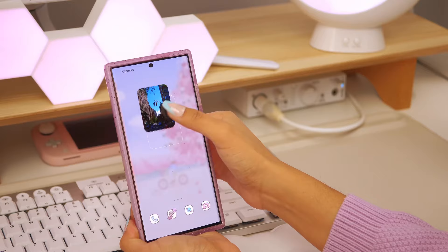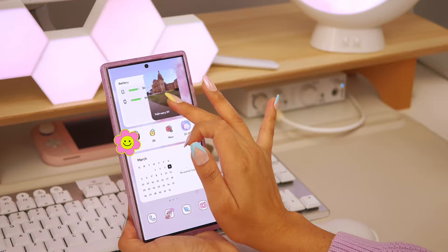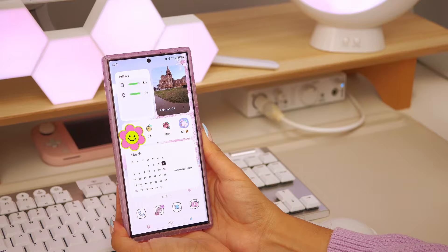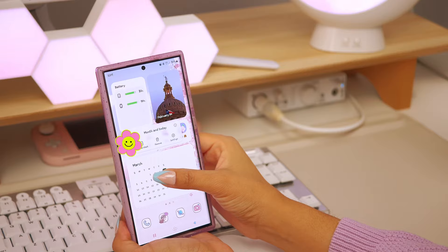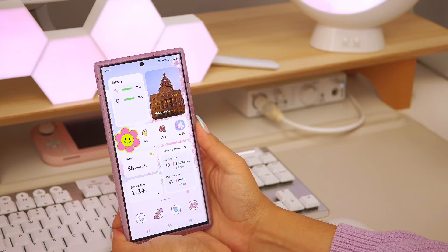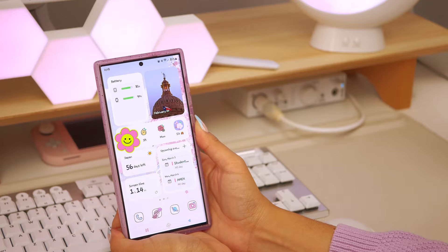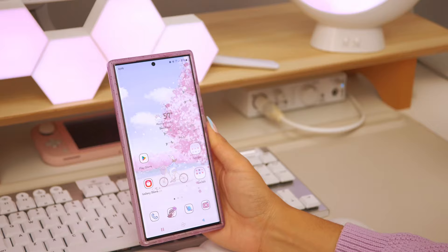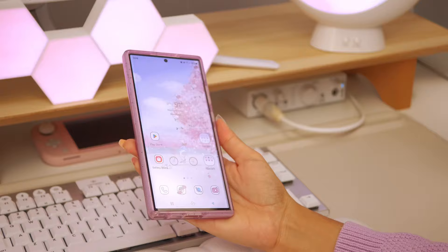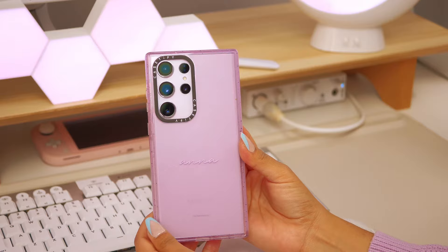I actually noticed on this phone that the gallery widget was already pre-installed, and I didn't have to go into the Galaxy Store to download it as a DLC. On my previous phone, the Z Flip 4, I had to search the Galaxy Store for a gallery or photo widget to get this feature. I think it became pre-installed as a software update, and I also think it has a lot to do with the fact that iPhone added a similar feature, making it more readily available.